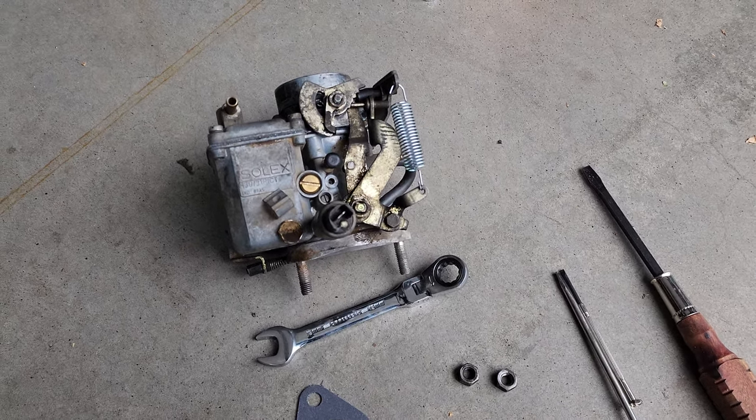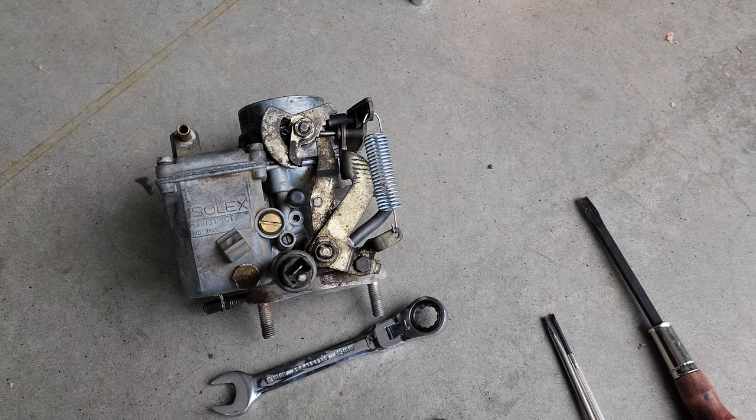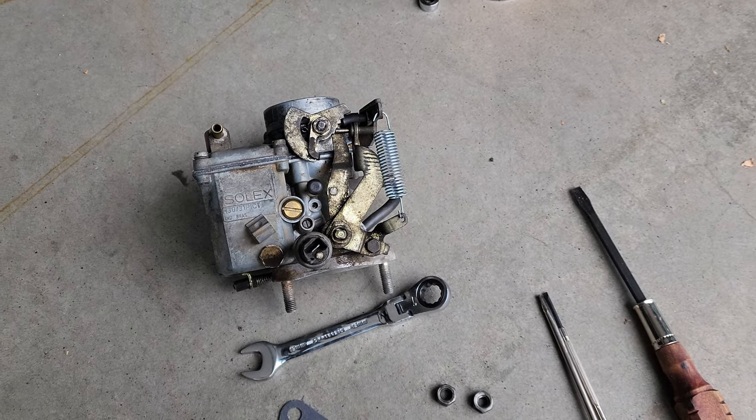All right guys, I'm going to show you real quick how to reinstall a carburetor on a 1969 VW Bug.